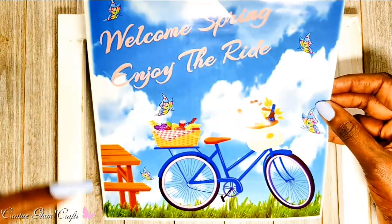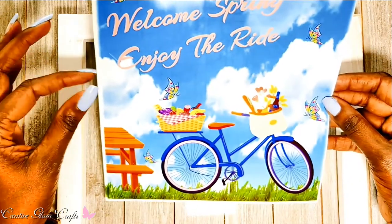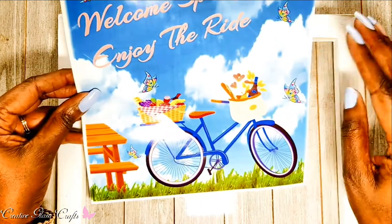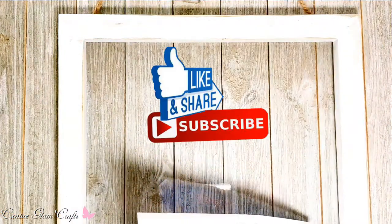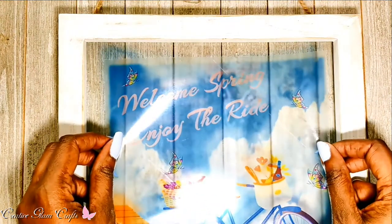I created this theme on my computer. I typed in some text that says 'Welcome Spring, Enjoy the Ride.' I added butterflies, a sky scene in the background, a picnic bench, and a basket back here with bread, wine, and cheese. You'll notice there's already one up here that came with the bicycle, but I'm going to turn that into flowers — hence the butterflies. So let's take the backing off of this, try not to touch it too much so you don't get fingerprints. I want to center it as much as possible.